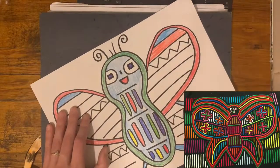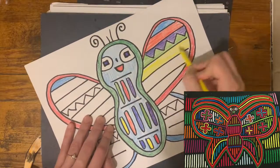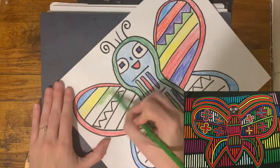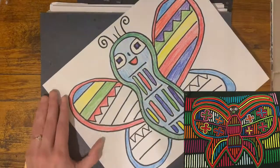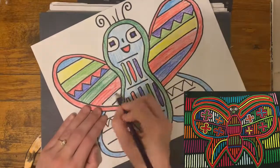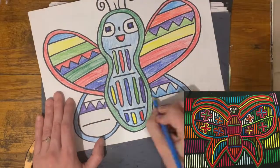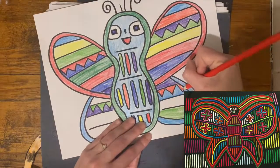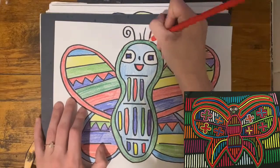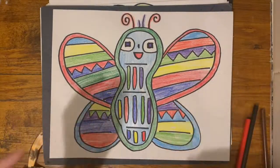What we are not going to fill up this week is the background — we are going to save that for next week. I think it would be a little bit too much to do all of this design work in one day. So I'm going to split it up and do the butterfly today, and we will do the background next week. All right, my butterfly is all done. Good luck — I can't wait to see what you make!